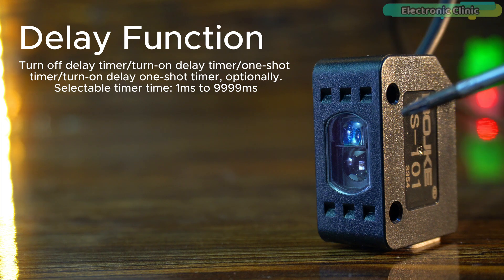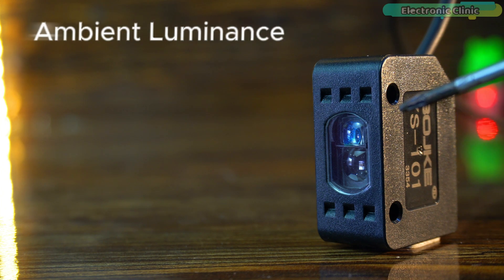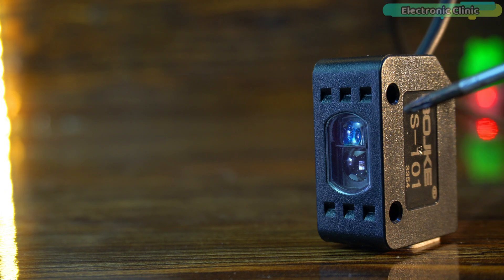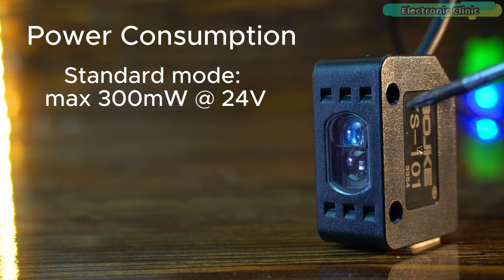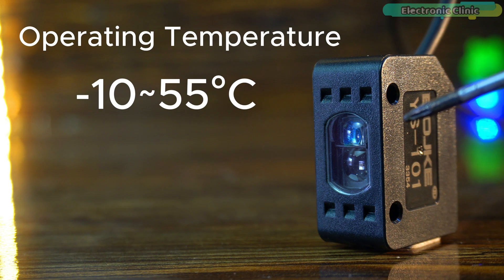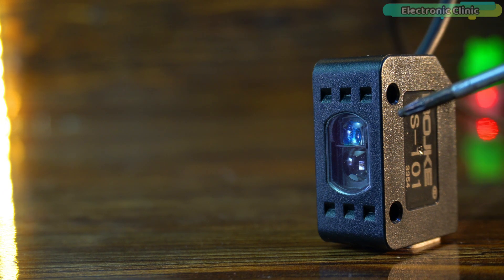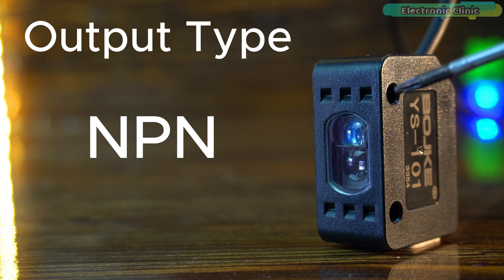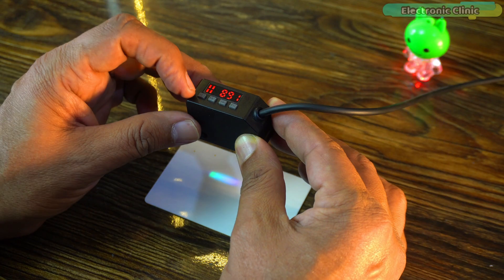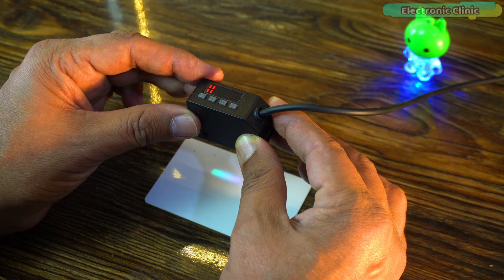It includes a flexible delay function with a selectable timer range from 1 millisecond to 9999 milliseconds, making it suitable for applications requiring precise timing. This sensor can handle high ambient luminance levels up to 30,000 lux under sunlight. It consumes a maximum of 300 milliwatts at 24 volts and operates within a temperature range of minus 10°C to 55°C. With an NPN output type, it integrates easily into various automation and control systems.